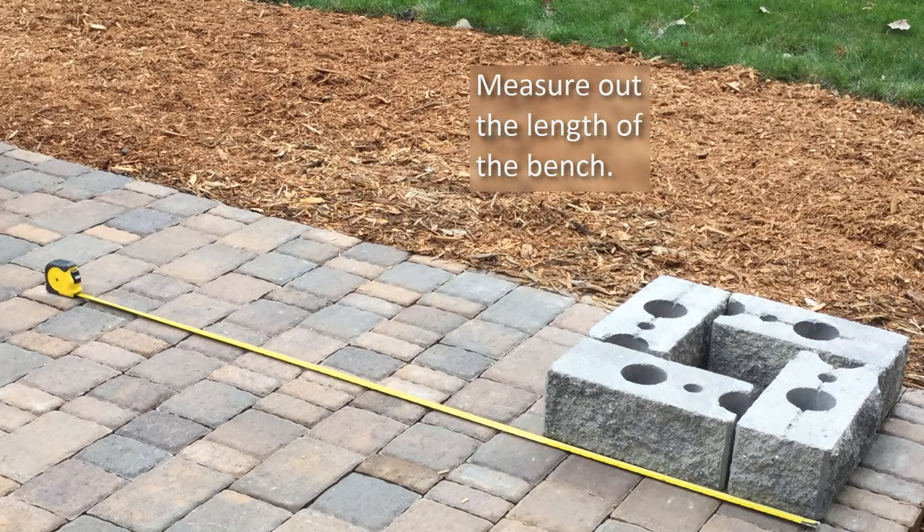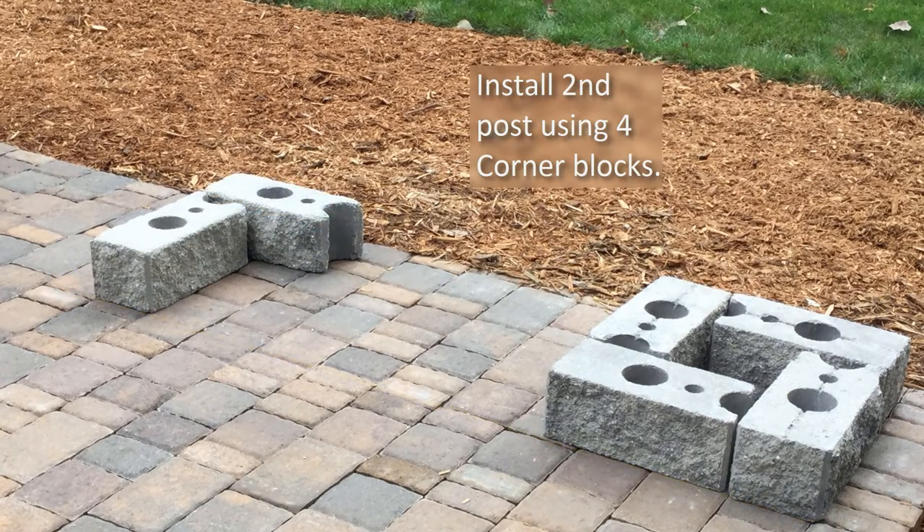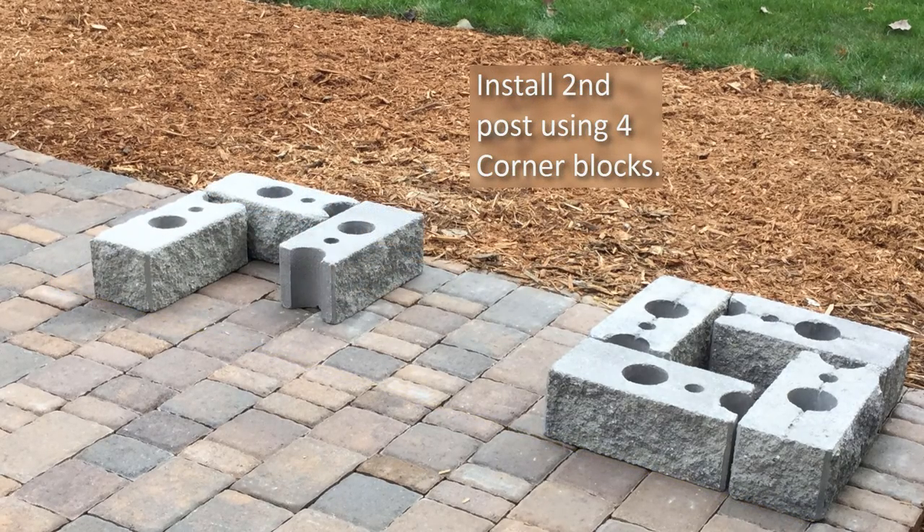To determine the location of the second post, measure out the distance of the bench material to be used. Install the next four corner blocks at this location.